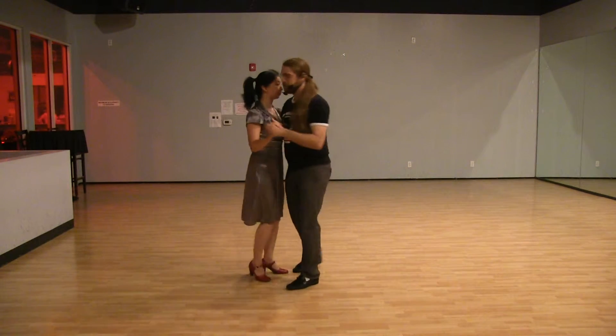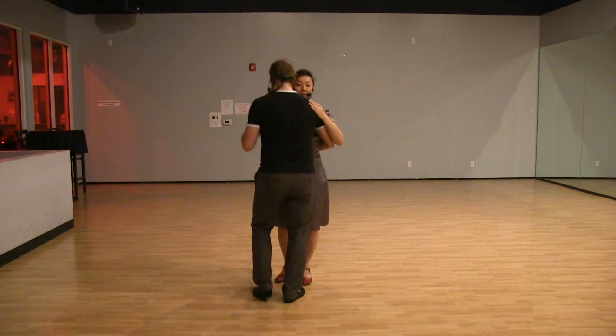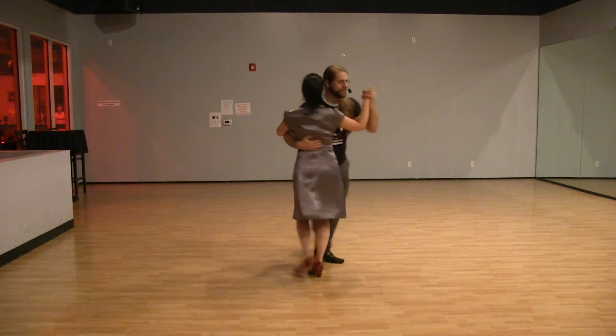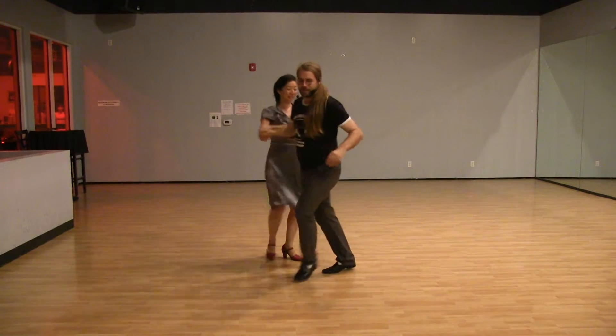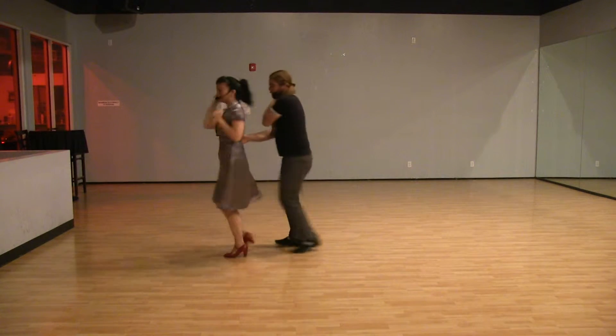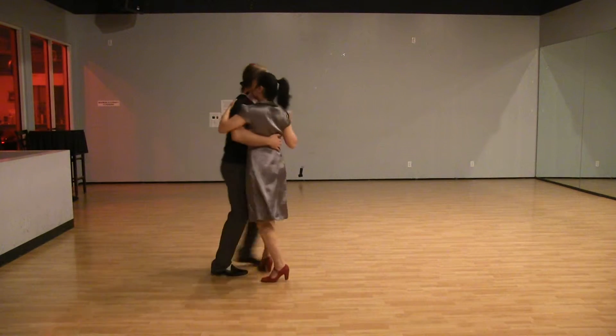One more time from the back. [Counts through the Dream figure: one, two, three, five, six, seven. One, two, three, five, six, seven, one, three — behind-the-back pass — two, seven. One, two, three, four, five, six, seven.]